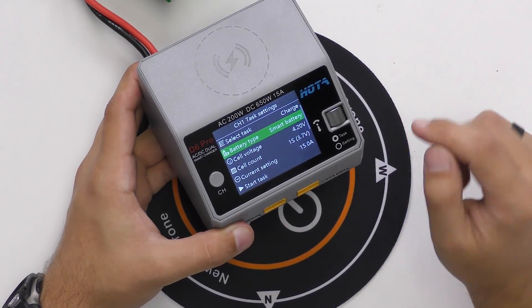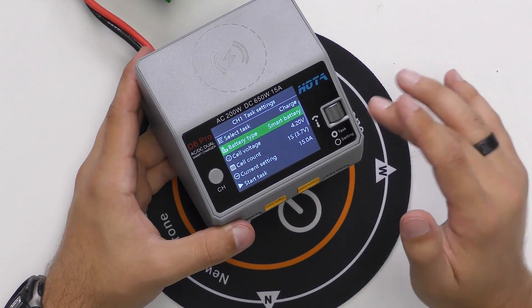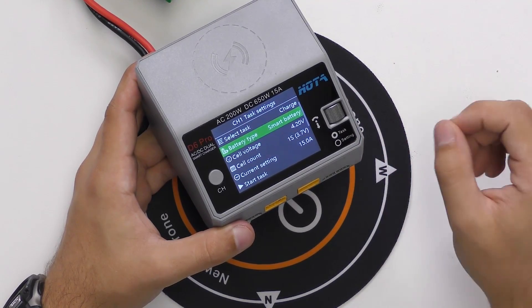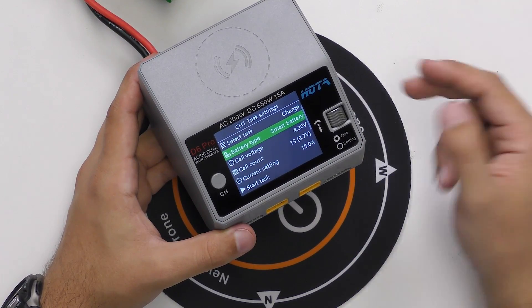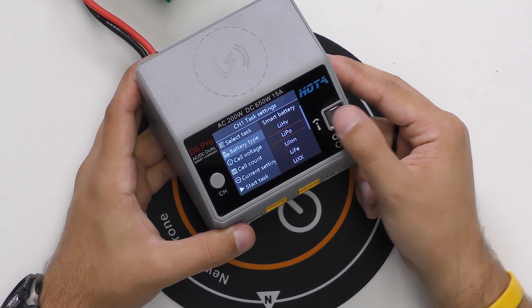Under battery type, here's where it gets cool. Right now it's set on smart battery — that's used for charging DJI type batteries. This company will be offering a cord used to charge DJI batteries for the Phantom, Inspire, and similar products, so you can use this to charge all of those as an optional accessory.